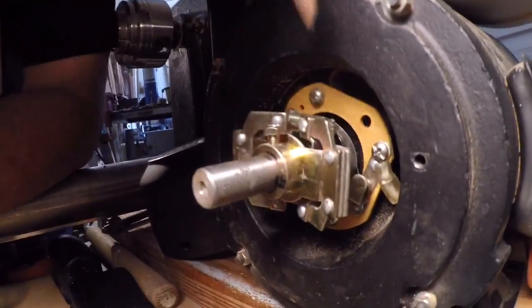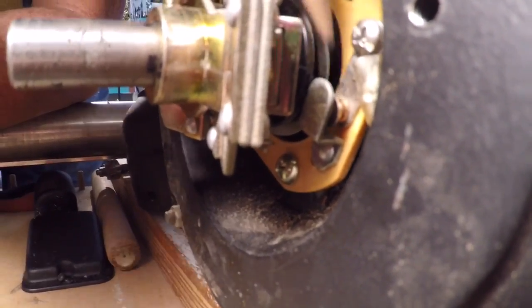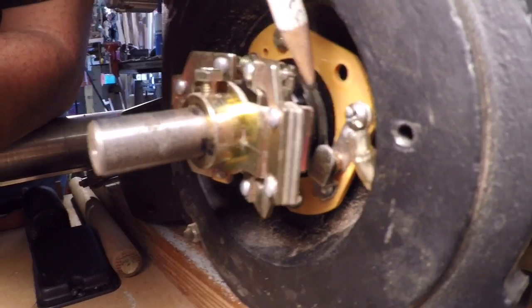We took this thing apart and found the contacts right there — the points. Now when the points are in the position you see right now, that has the capacitor in the loop with the motor. So when you turn the switch on, you get energization of the capacitor, and that gives the motor the kick to start.